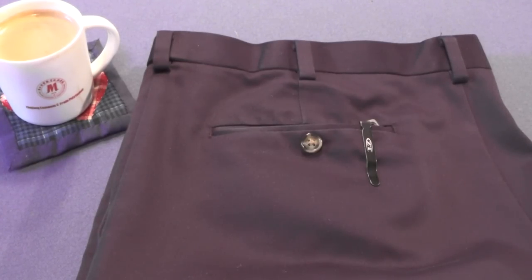Knife myth number one was the fallacy that tip-up carry is always superior to tip-down carry — I'll put a link to that video below. But knife myth number two is that deep carry pocket clips are superior to regular pocket clips.